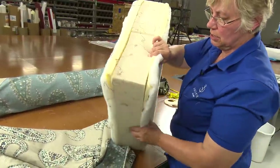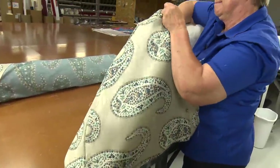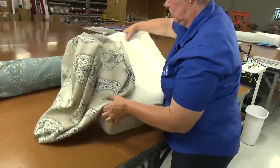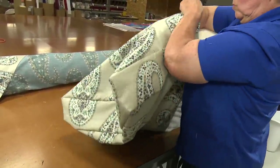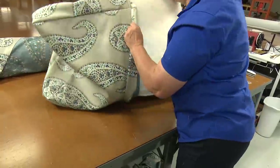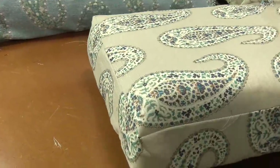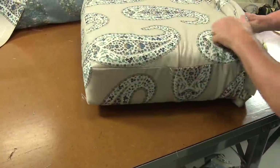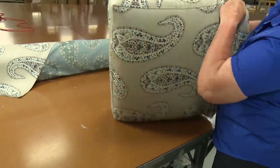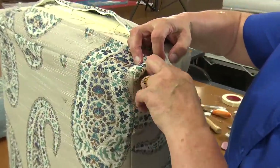That noise you hear in the background is our 50-foot plotter table that is cutting out sails for sailboats — it is a vacuum table so it's rather loud. It is business as usual here at Sailrite. When inserting foam into any cover it is imperative that you put your hand inside of the cushion cover to push the foam into the corners, as Cindy is doing here.